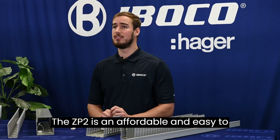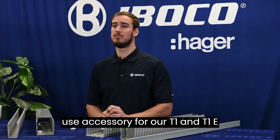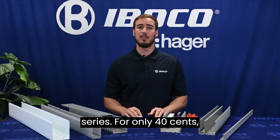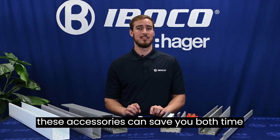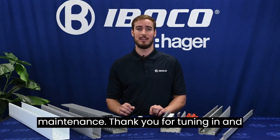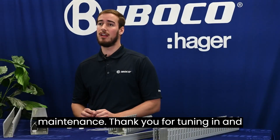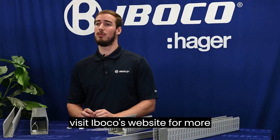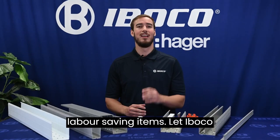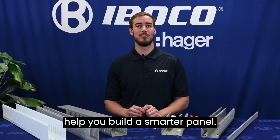The ZP2 is an affordable and easy to use accessory for our T1 and T1E series. For only $0.40, these accessories can save you both time and money on your installations and maintenance. Thank you for tuning in and visit Iboco's website for more information on these and other Iboco labor-saving items. Let Iboco help you build a smarter panel.